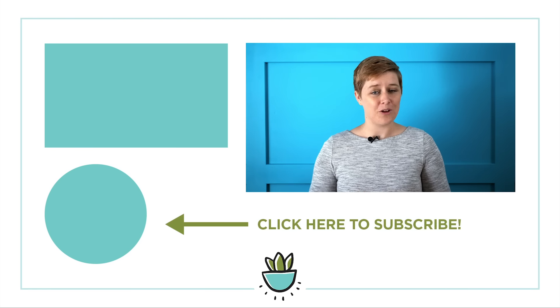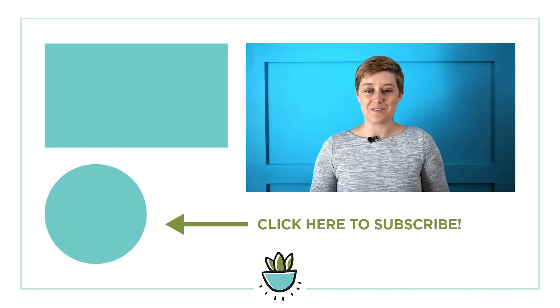Thanks so much for watching this video. If you liked it, please be sure to give it a thumbs up, hit subscribe, and share it with all of your succulent-loving friends. I'll see you next time!